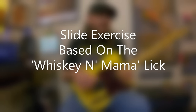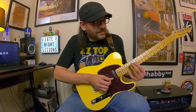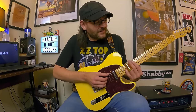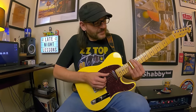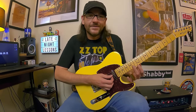Now a sliding exercise from that 'Whiskey and Mama' lick — take that lick but move it down and play it on every set of strings. Start on the high E and B, then do it on B and G, then G and D, then D and A, then A and low E. Whenever you learn a slide lick, try it on all string groups and in other positions — learn a lick and see if you can turn it into 10 or a hundred ideas.